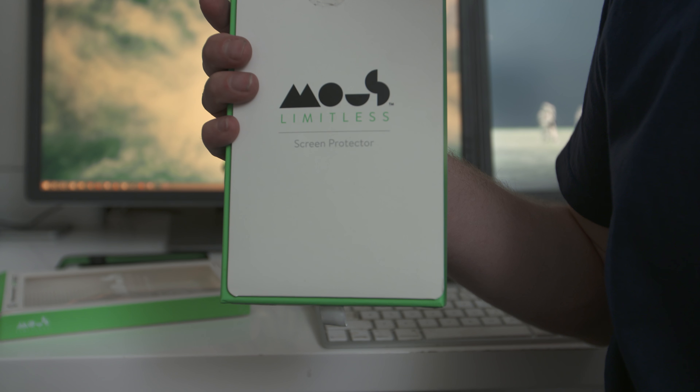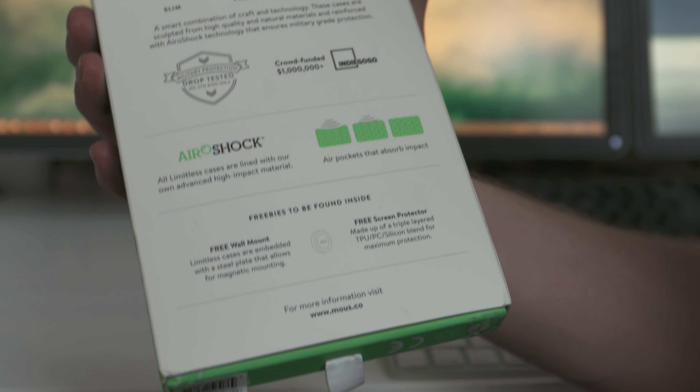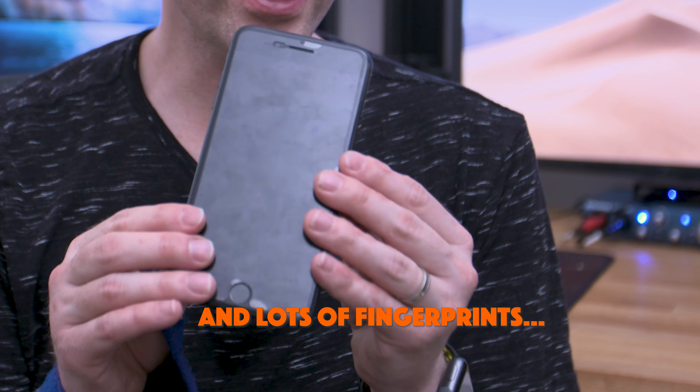As for the screen protector — in the original unboxing, the box mentioned the screen protector being made of some fancy material that would prevent scratches and crack breakages. While it has protected from breakages, there are still a lot of scratches on there, so I'd still recommend getting a tempered glass protector over the plastic one that comes with the phone.